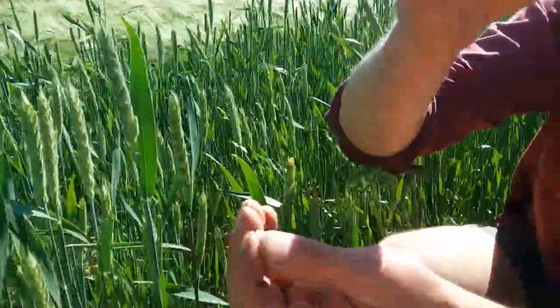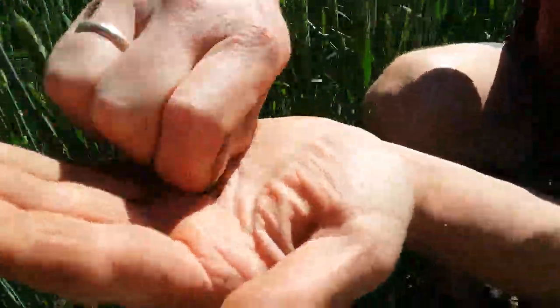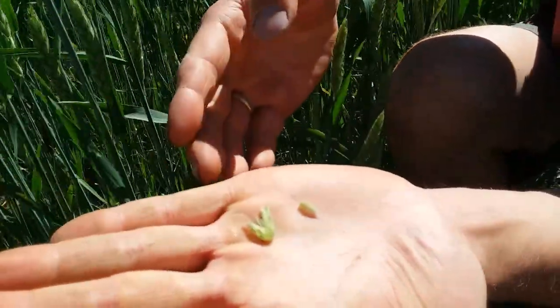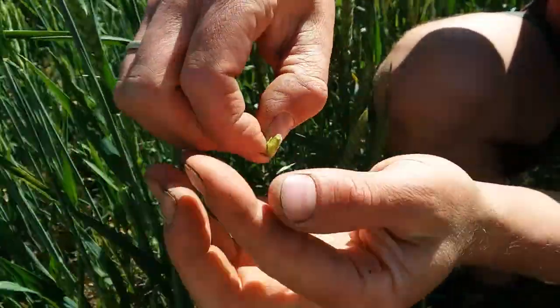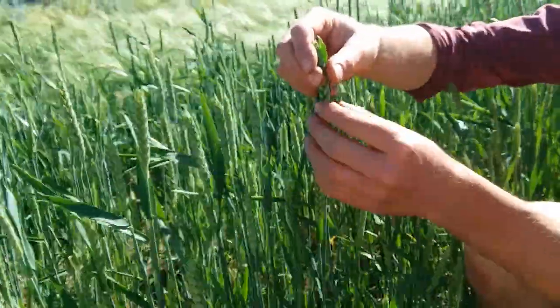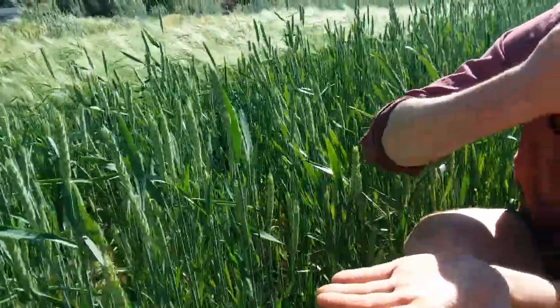You can delicately pinch one off, and if you squeeze it apart, you can tell there's not really much in there yet. As the berry progresses, you can come out here every few weeks, pick off one of these, and test your berry.